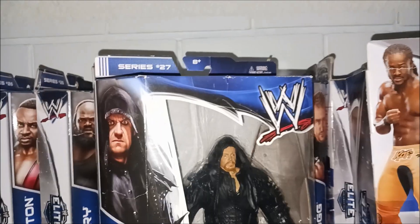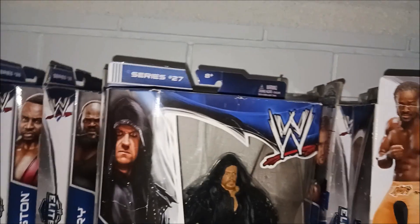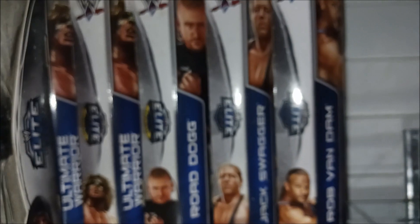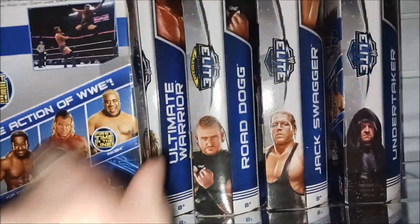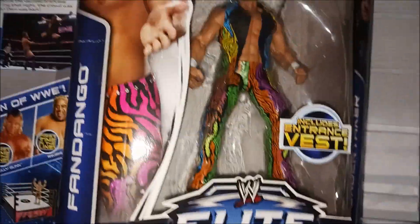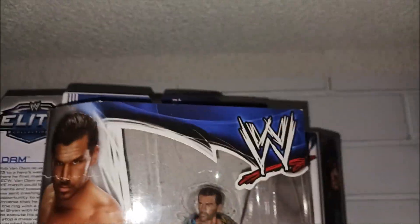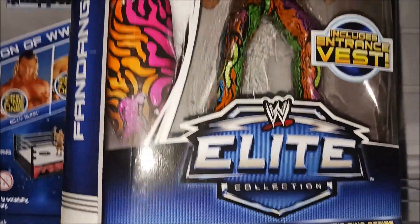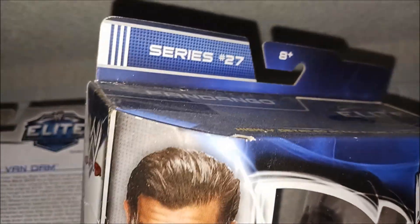I really like that Undertaker figure — mum got it for me in America at Kmart, thanks mum. That's awesome, Elite 27. Undertaker is first, then Fandango. I've got Fandango here — I had the basic from Big W back in the day, but this is the elite version. I got this one from Walmart in Hawaii, pretty cool.